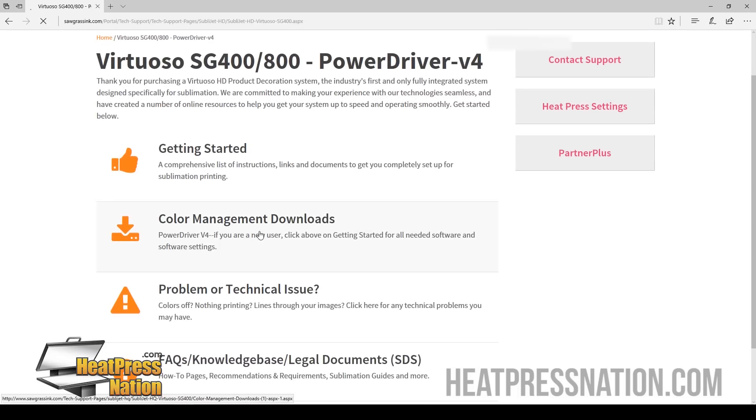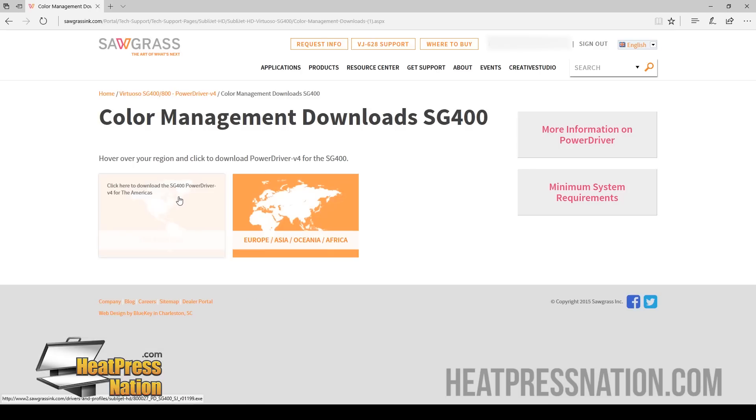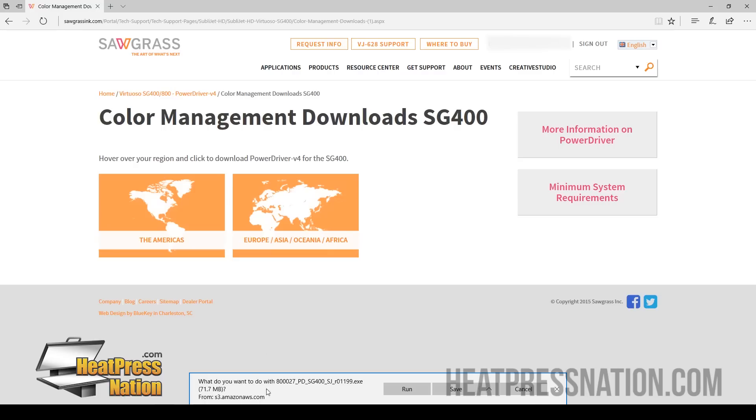Under here, we're going to click Color Management Downloads. We have the SG400 for this video, so we're going to click that, and we are going to click the Americas. Now once you have this, you can either save it or run it. We're just going to go ahead and run it to install it. But if you want to save it for installing at another time, you can go ahead and save it. Now once that is complete, go ahead and install this software.